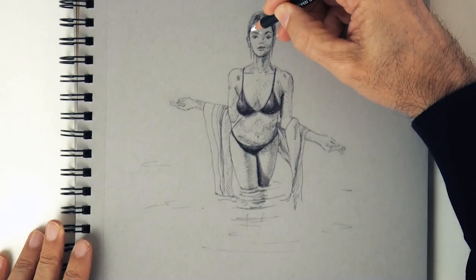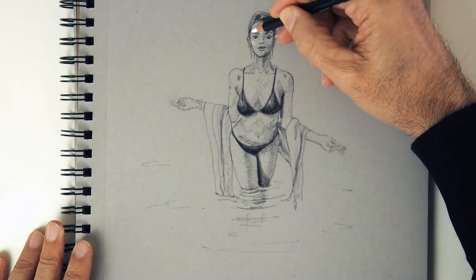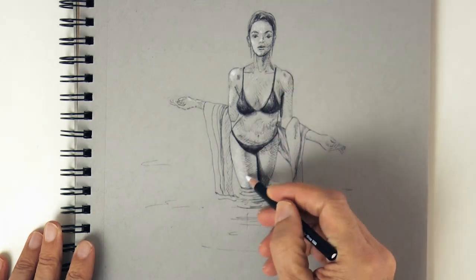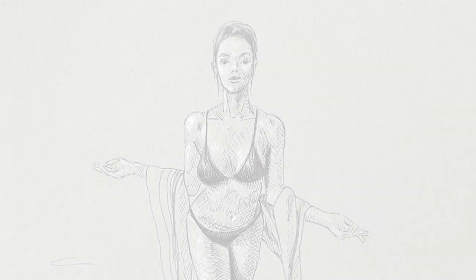And finally let's add some highlights using a white pencil. We can do this because we drew on toned paper. Very good! Excellent! We give it the last touches and it's ready!